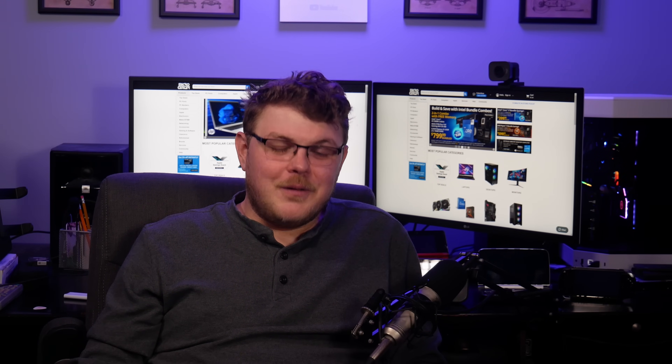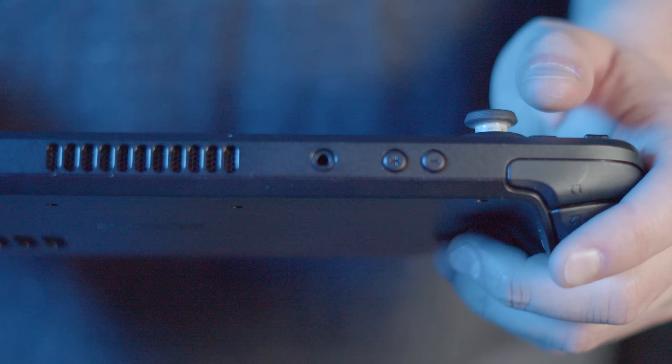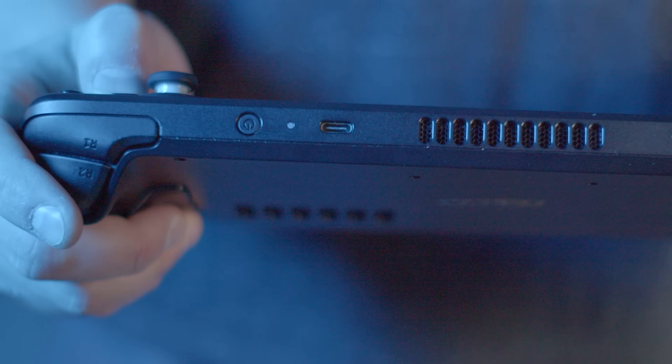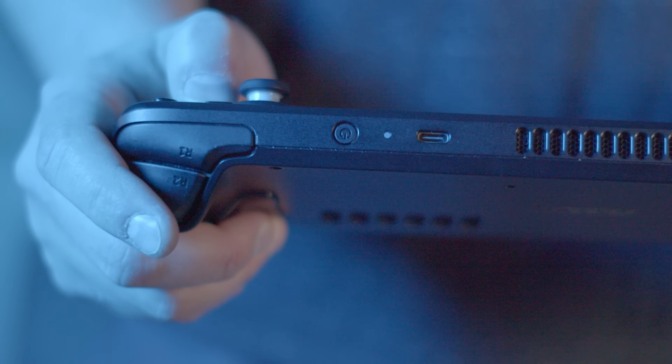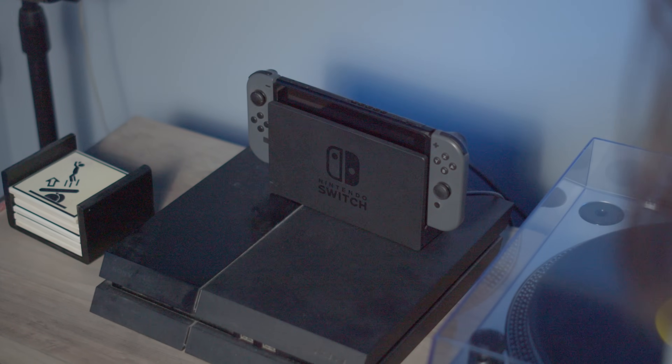Thank you to Micro Center for sponsoring this video, and now back to it. There's one glaringly obvious issue with connecting your Steam Deck to your TV: the lack of an HDMI port, or DisplayPort for that matter. Much like the Nintendo Switch, this handheld supports video out over a single USB Type-C port. However, unlike the Switch, the Deck does not come bundled with a docking station. Most USB-C docks — also called hubs — with an HDMI port will work with your Steam Deck, but not all of them are created equal.